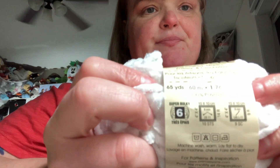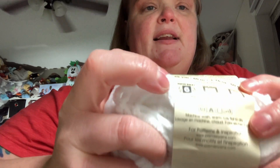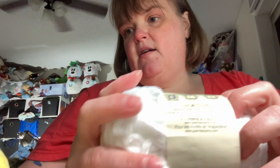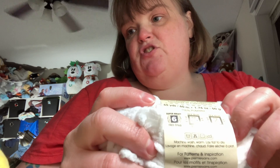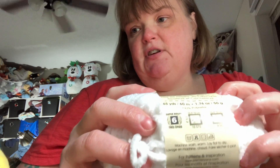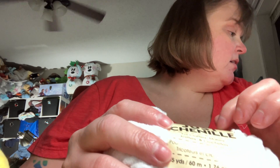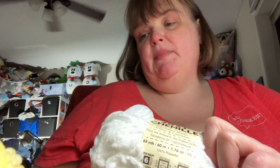So, right here, if you ever do work with product like yarns, it tells you the bulk — this is a six. You can make a four-inch by four-inch square with eight-inch knitting needles or a four-inch by four-inch crochet needle. You can wash it — it's machine wash warm, lay flat to dry.